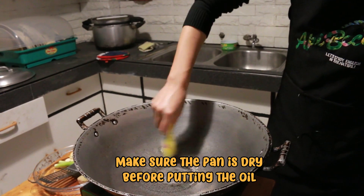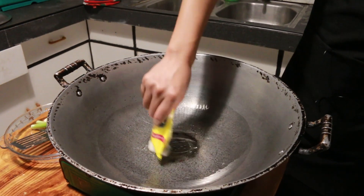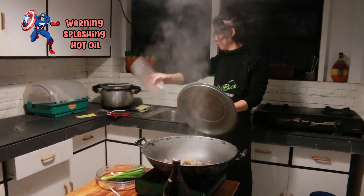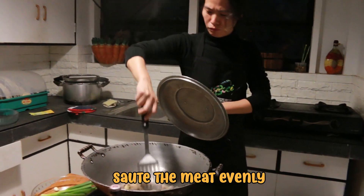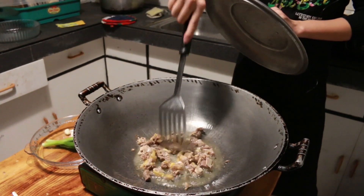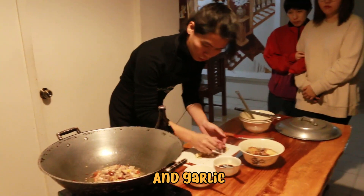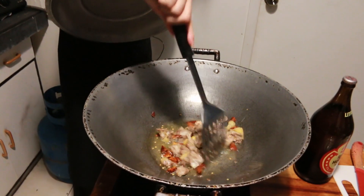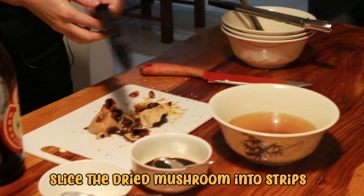Then put on the oil. When the oil is fully heated, put back the meat in the pan and saute it. After a while, add the dried chili and garlic. While waiting for the garlic to turn golden brown, slice the mushroom into strips.